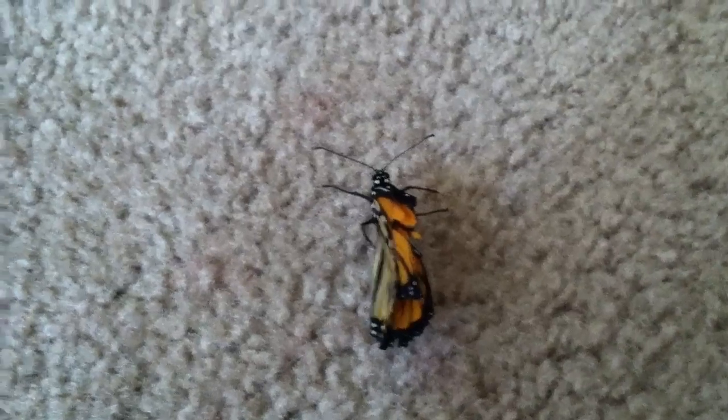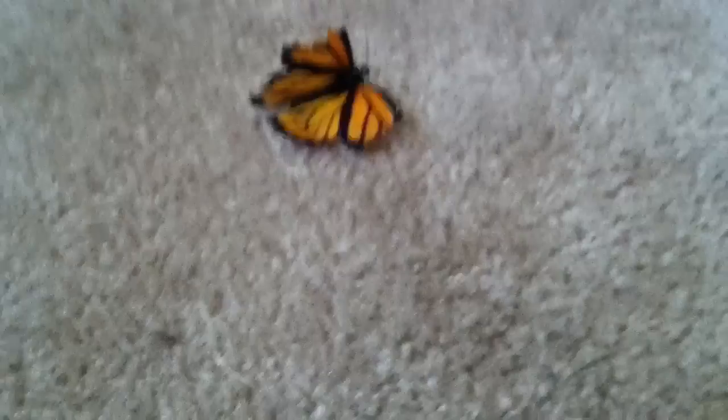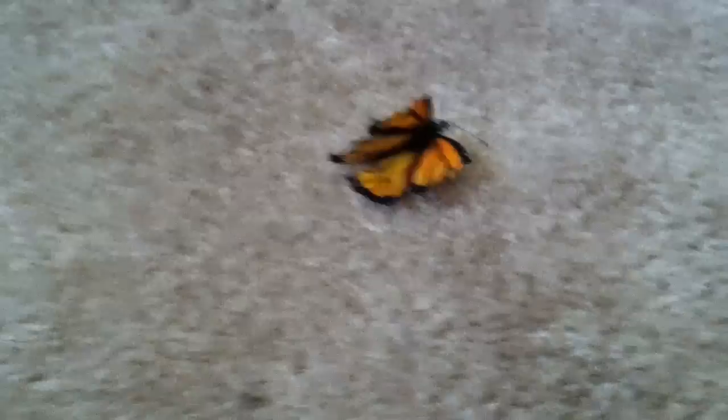This is a butterfly that emerged yesterday, but unfortunately when his wings were soft, he tore them on the twigs that I had in my cage. So I took the twigs out, but his wings are damaged. I didn't know what to do — if I should put him down, because every time I put him on a flower, he ends up fluttering off and he might starve.